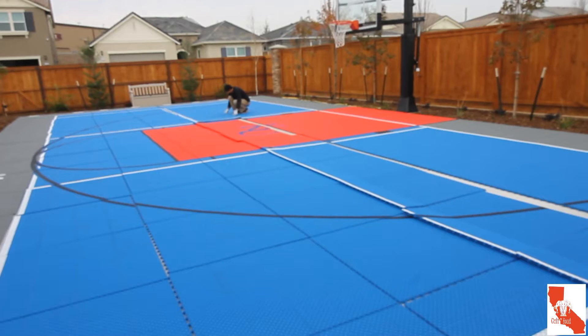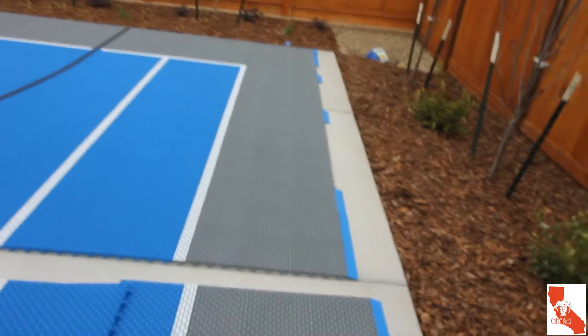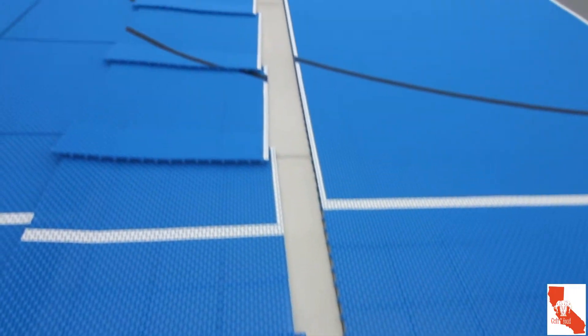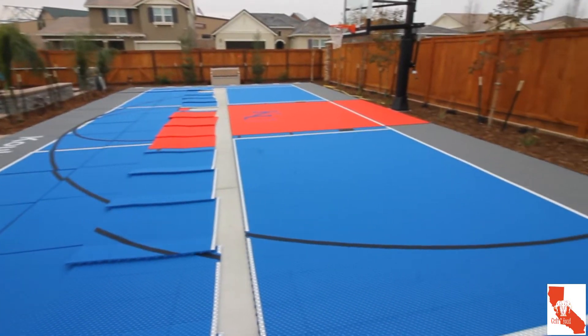The weather was a tad crummy compared to the day before, but I just took the liberty to get the tiles pieced together. It took about two to three hours to square the tiles to the edge and attach them together on one side. Once attached, you can see how awesome the tiles fit together — and once they're together, they don't move. The concrete has a line scored into it, which provides me with a point of reference for a straight line.